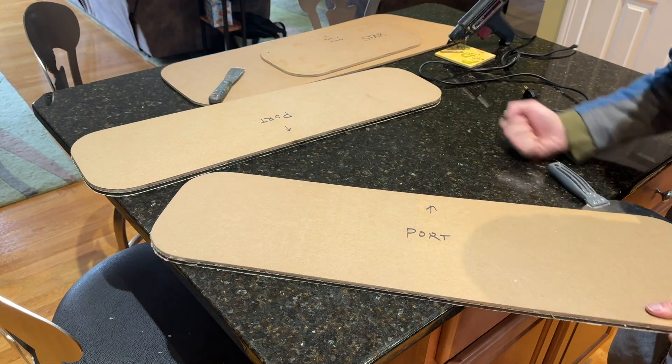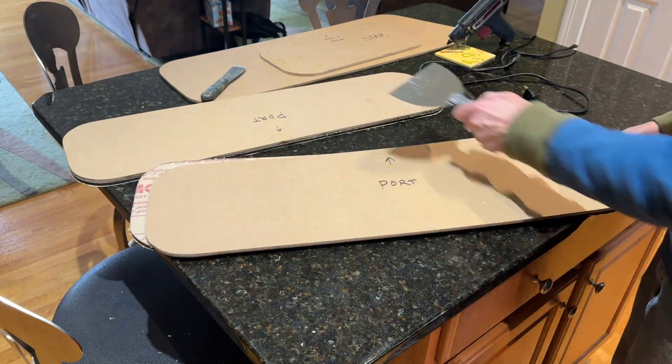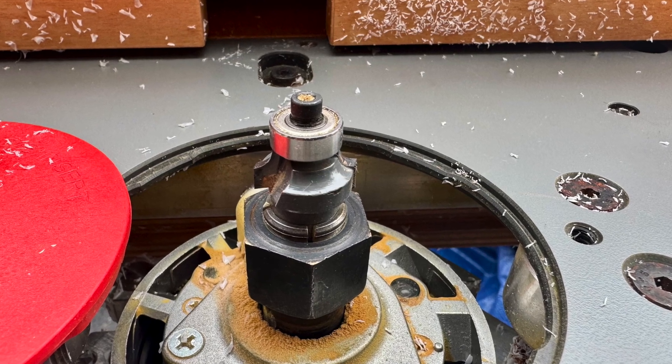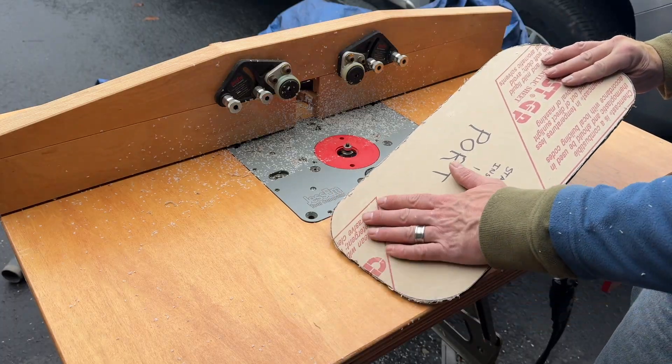The template and acrylic can now be easily pried apart with a putty knife. Next, I ease the outside edge of the windows with a small roundover bit.